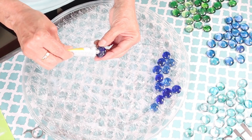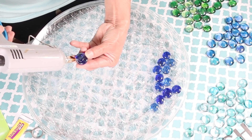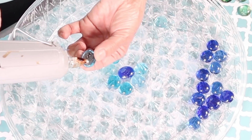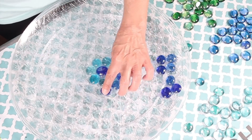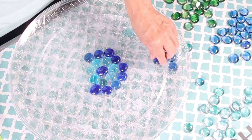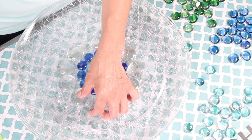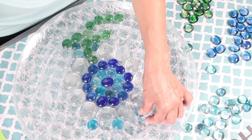Since this tray is going to be outside, I'm going to be using super glue and also hot glue to adhere my gems. In this particular project you are the artist, so you create whatever art you want. Dollar Tree has so many different colors of gems and stones — you can even use white or black stones. Here I'm using the large clear gems to create a flower in the center, so I'm trying to create the stem for that flower.